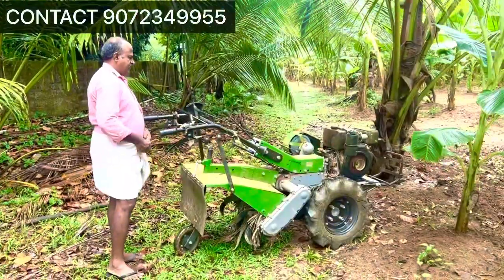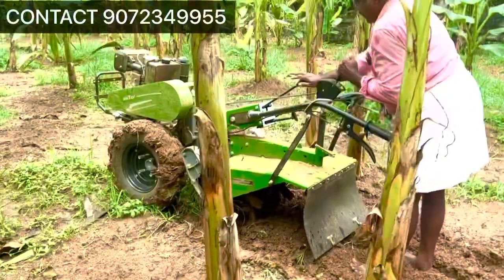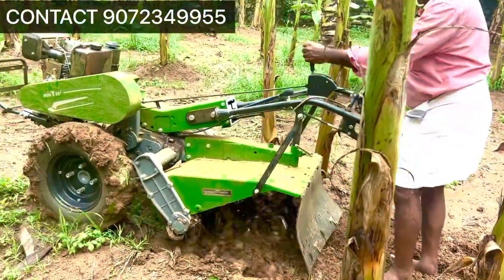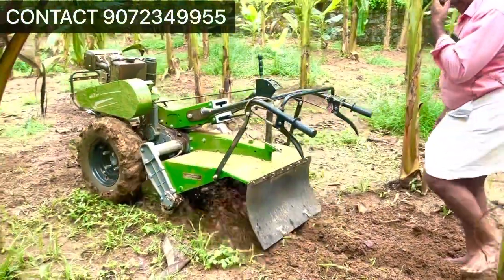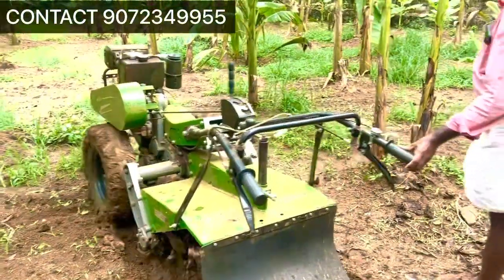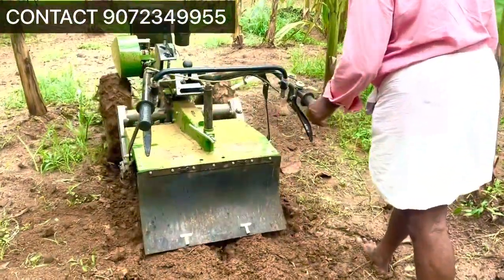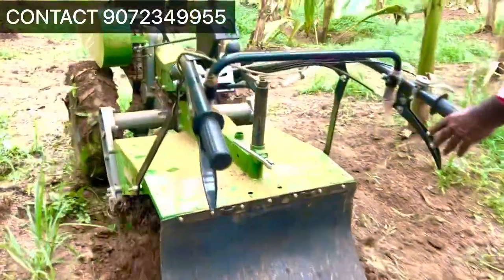The power tiller is easy to operate in wetlands. We have made a lot of stability in the wetlands. We have also made a side clutch, and there is a differential lock. This is the power tiller with side clutch.